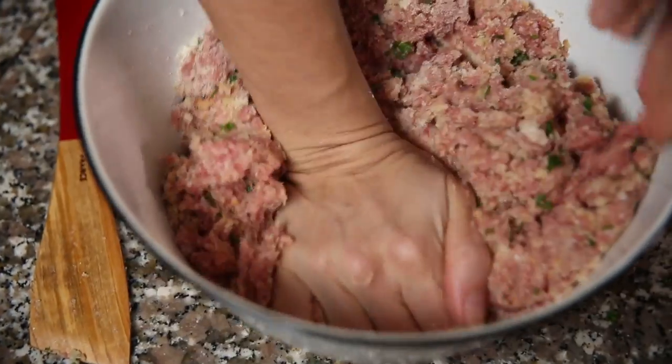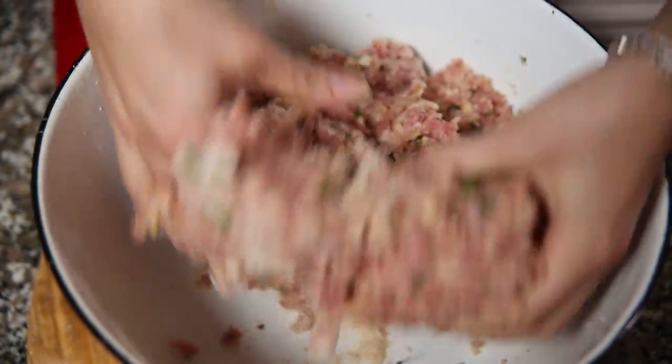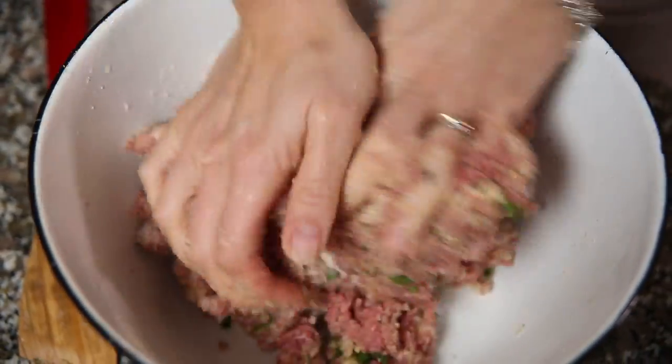Now just give it a little bit of a stir. This is something you can get your kids involved in — it always helps to get kids involved in making something because then they really appreciate it and want to taste what they've done.